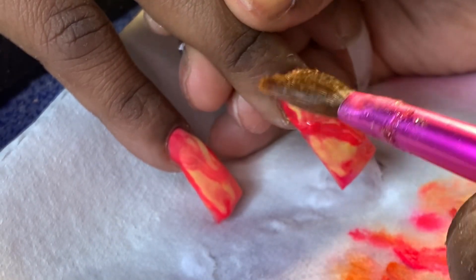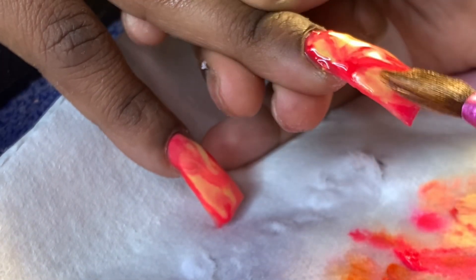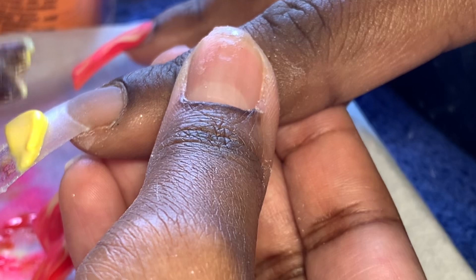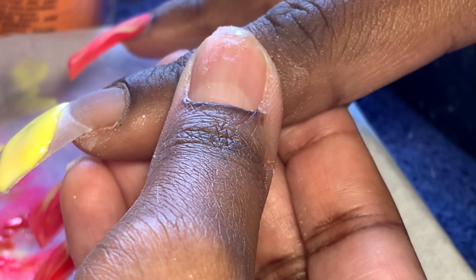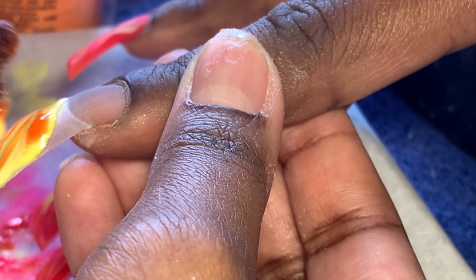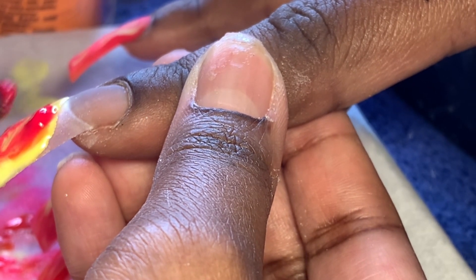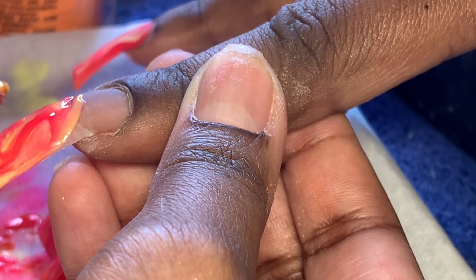It looks crazy right now, but of course we're going to cover it, and once I cap it with the clear at the end, you're not going to see it. I forgot how chalky and gritty it was — it just doesn't come down. But it was a pretty color and I needed it for the sunset vibe I was going for. So here's another look at how I do my marble, and this is in real time — it's not sped up. All I do is put a base color down first and marble the other ones on top.